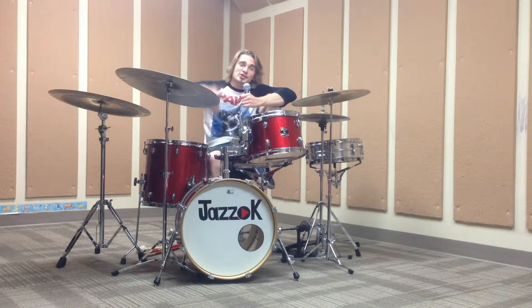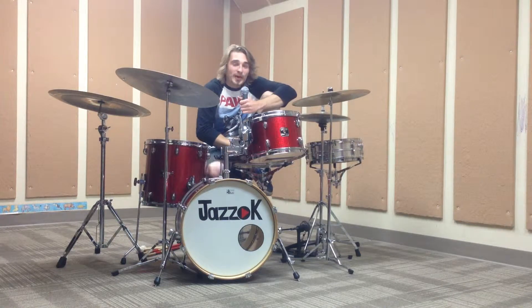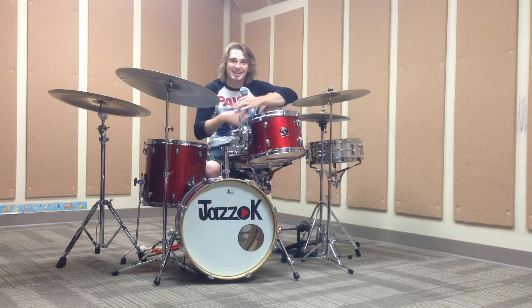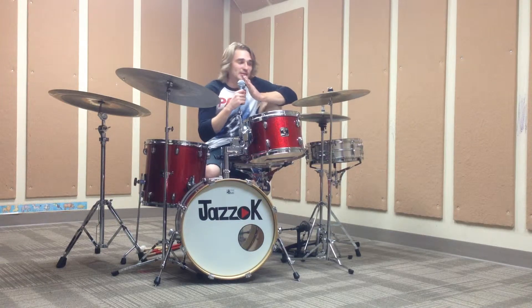We're back with Mo and Gene — we're the Mo-Gene. It's been a long break, but we're back. As you can see, we've improved.